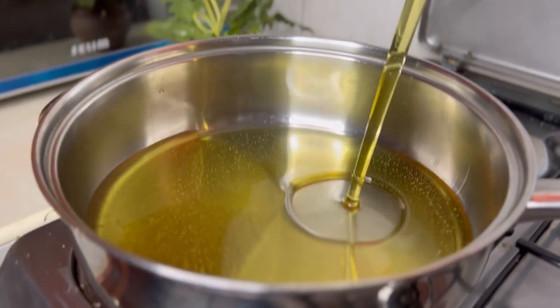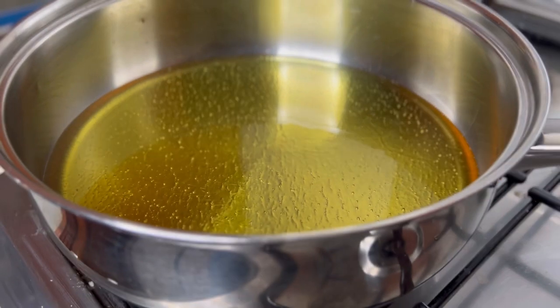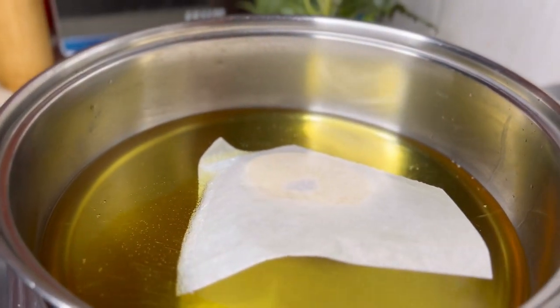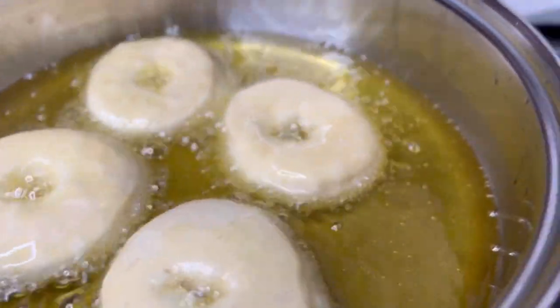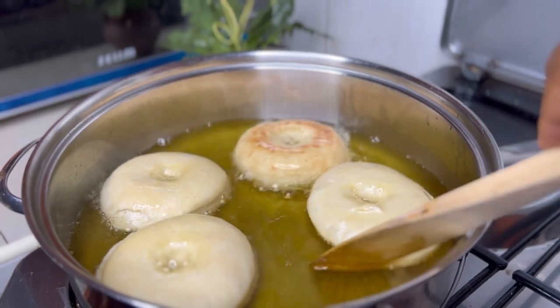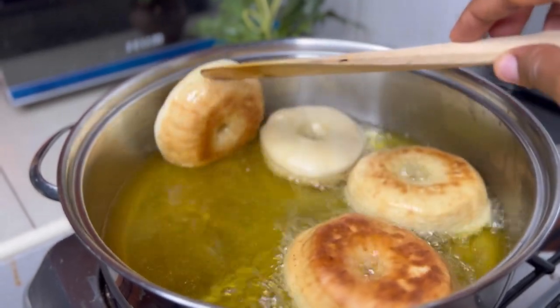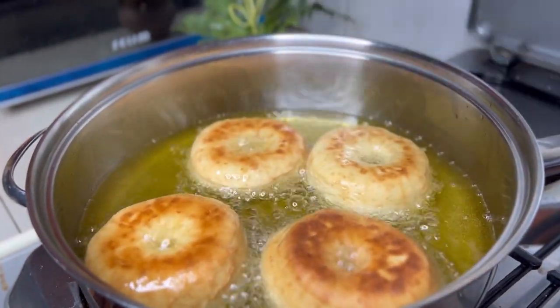We're going to heat up some vegetable cooking oil and start deep frying our donuts. I haven't baked donuts before — maybe I'll try baking some and see how they taste — but these ones we're just going to carry one on parchment paper and put the donut into the oil. The oil is not supposed to be too hot, or it will brown the outside without cooking the inside. Use very low heat, and when the oil gets too hot, remove the heat and let the residual heat in the oil do the work first, then put the heat back again.